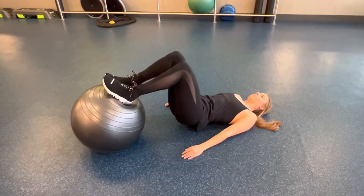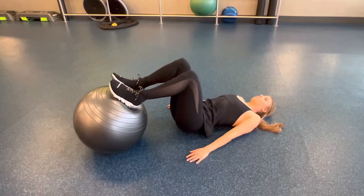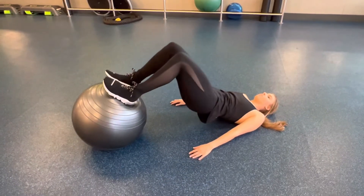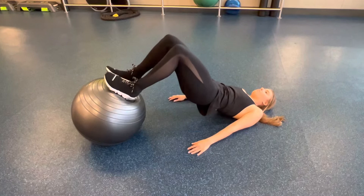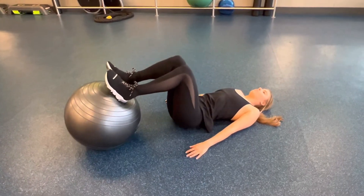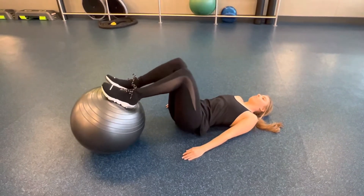This is an elevated glute bridge on a yoga ball. Lay down flat on your back with your knees bent into a 90-degree position, placing your heels on the unstable surface. Try to balance, then push off through the heels and send your hips up, squeezing the back of your legs — getting a lot of hamstring activation. Then slowly lower your hips back down to the floor.